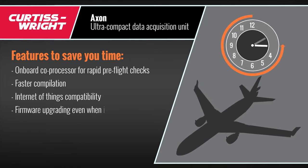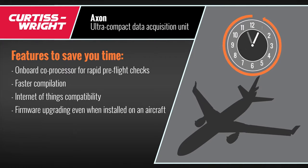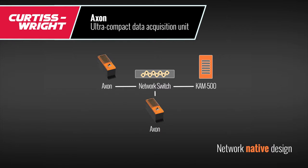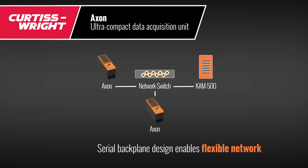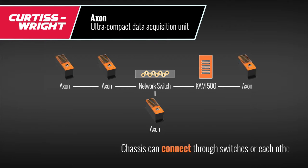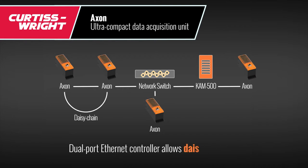The Axon also supports firmware upgrading even when installed on an aircraft. It has a true network-native design for plug-and-play installation and a serial backplane design, which means for the first time flight test engineers can create complex distributed systems quickly and easily. Chassis can not only connect through ethernet switches, but also with each other, thanks to an in-built dual-port ethernet controller.